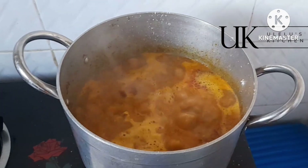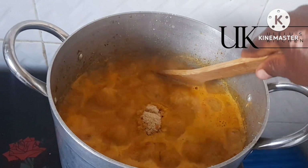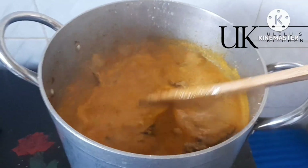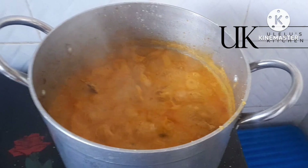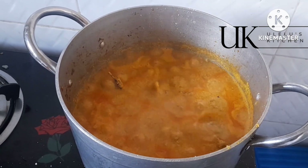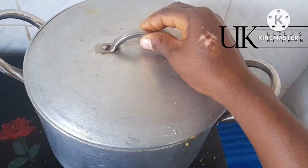You can notice how fine the soup stock in this video came out — it came out so nice. In fact, the aroma of the soup stock was already everywhere, because the beef, the cow skin, the mackerel fish, and the stockfish had all released their flavor into the water. All you need to do is add the right quantity of water for the soup and add other ingredients like your crayfish, and you're good to go.